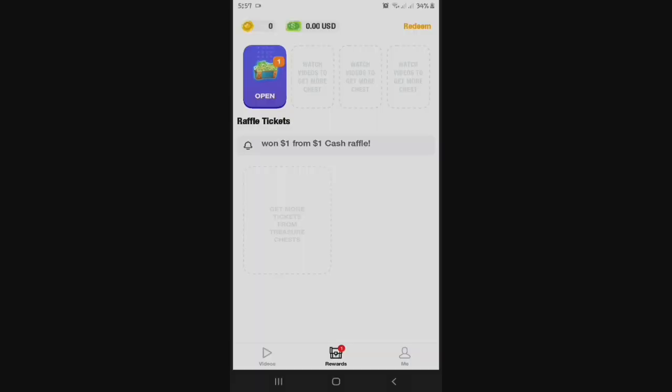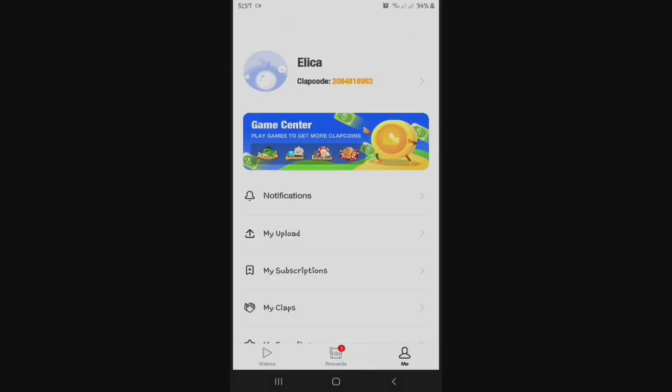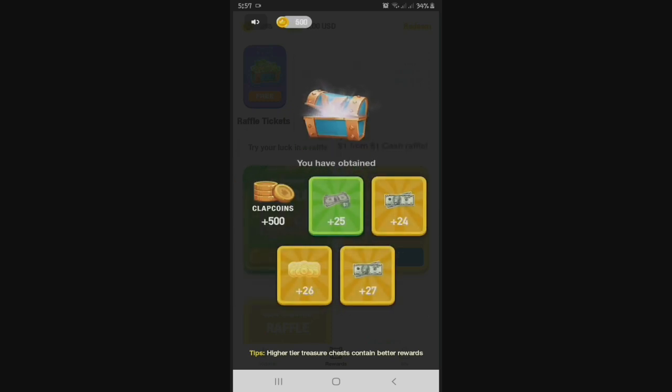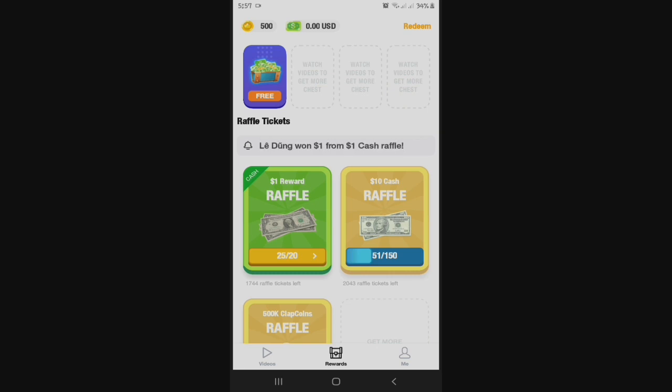As you can see, fresh na fresh kaya ang akong account. Zero pa ang atong clap coins and zero pa ang atong dollar. So ang available treasure chest, there is usa lang. And let's open it. Alright, so ang akong nakuha sa treasure chest — 500 clap coins.